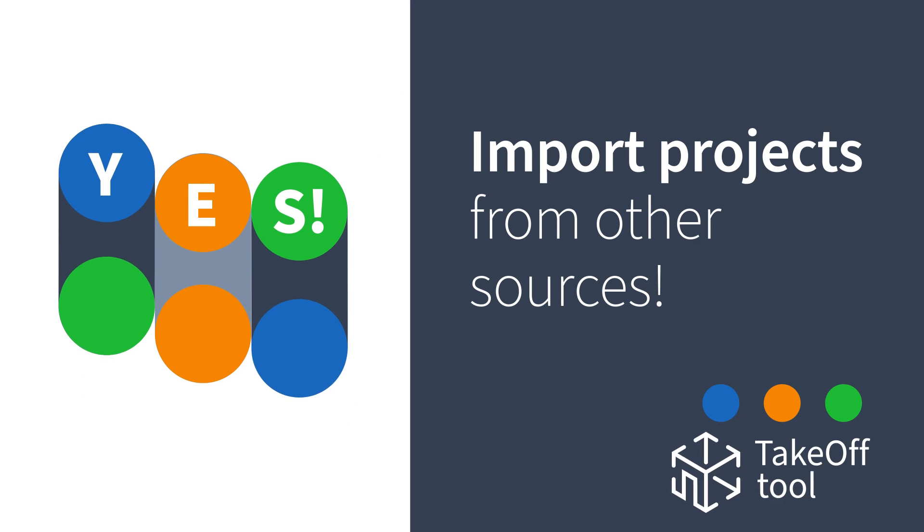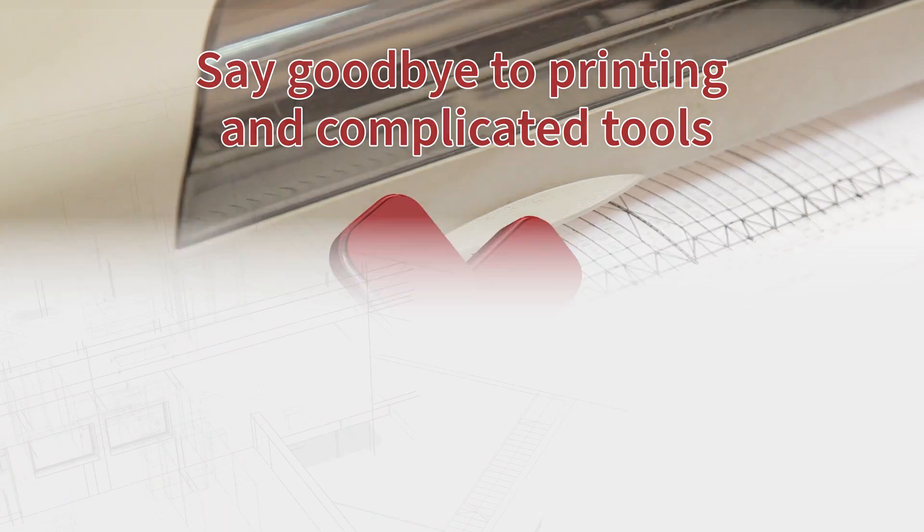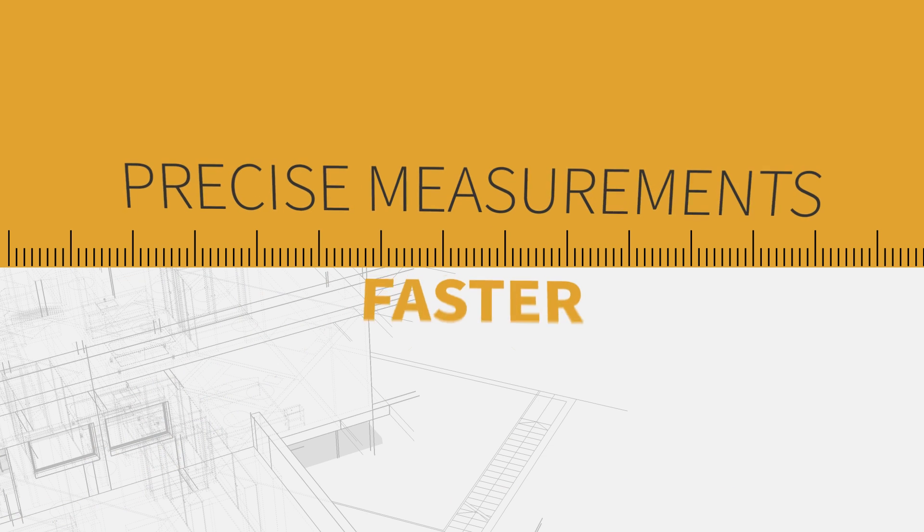You are also able to import projects from other sources. Say goodbye to printing and overly complicated tools. Start using Takeoff from PlanHub and get precise measurements faster.